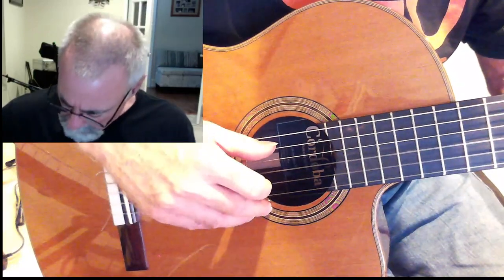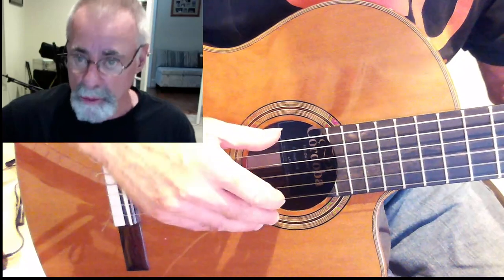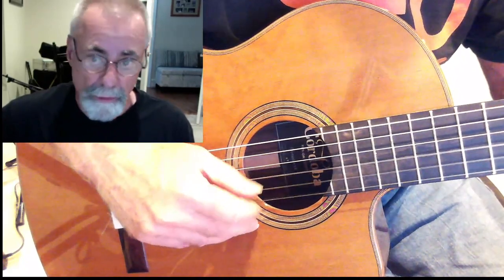I'm going to say the names of the numbers — these are strings: 6, 5, 4, 3, 2, 1.